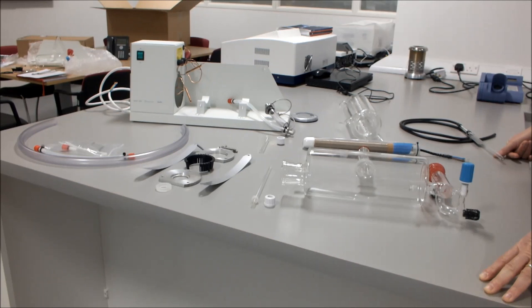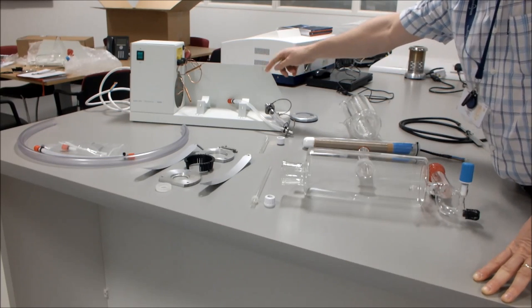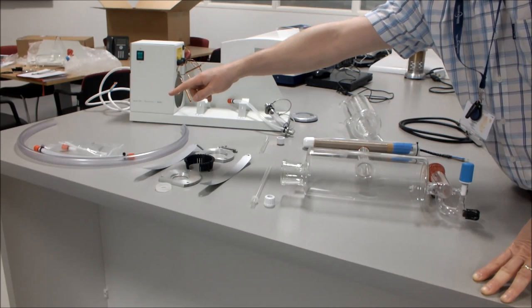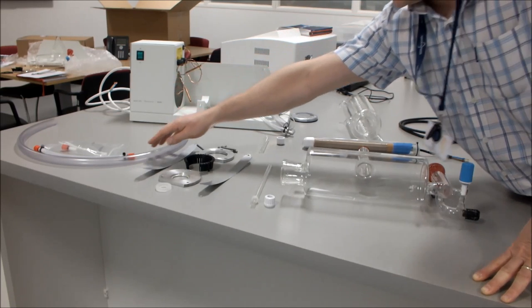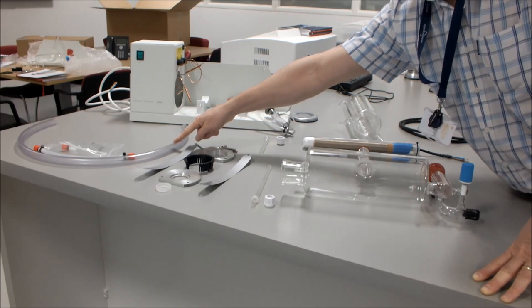This video is about the installation of the Stuart Distinction D4000 water still. When you've unpacked the unit, check that everything is in the box. You've got the stand, a hose kit which consists of two tyre wraps, a spare connector, 8mm hose with two connectors, and 1m of 16mm hose.